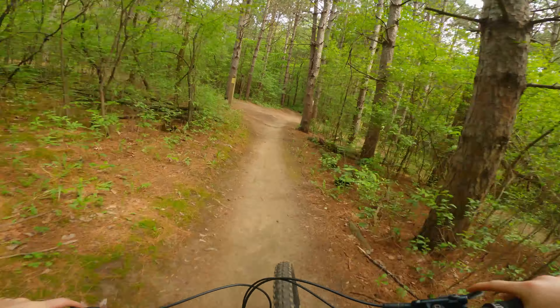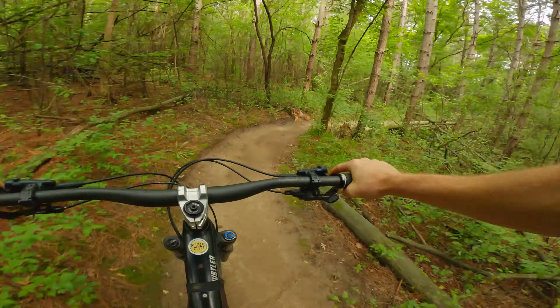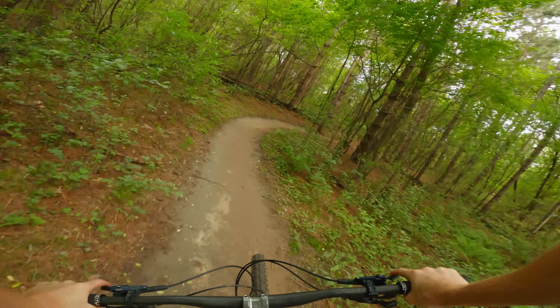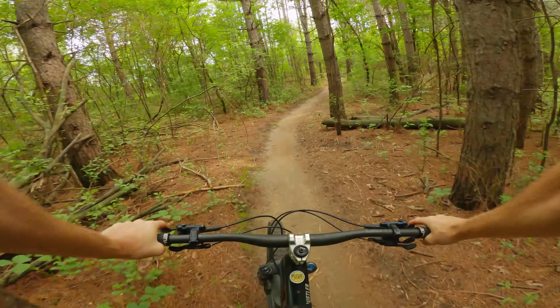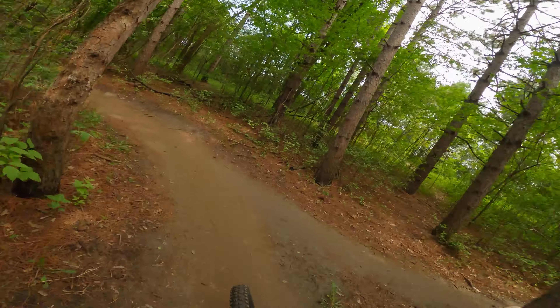Coming into the blue. We took the shortcut over to the blue instead of doing all the berms and stuff on the green.